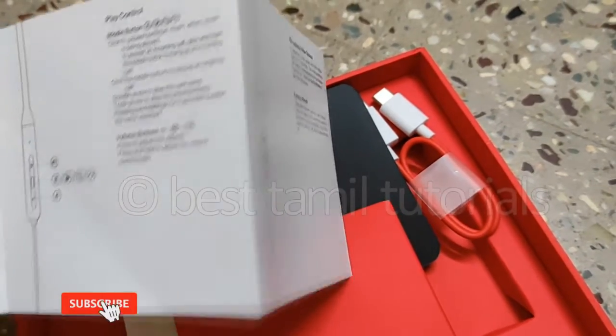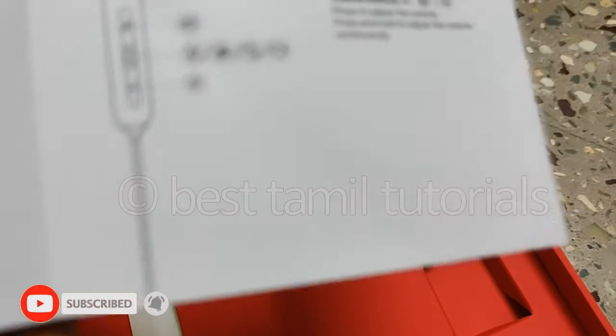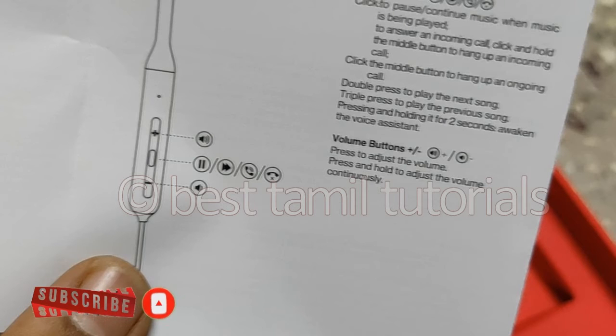You also get 4 extra ear tips. The controls include volume increase and volume decrease. The central button is the Call Attendant button — to answer and disconnect calls. The central button also works as a volume control.